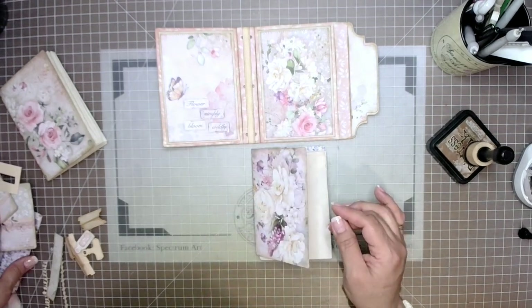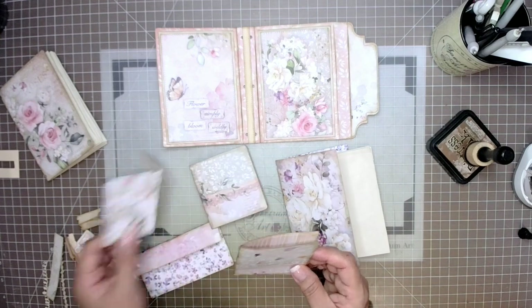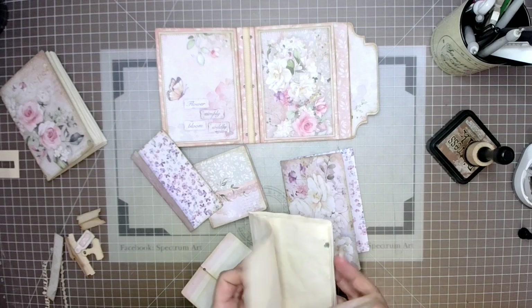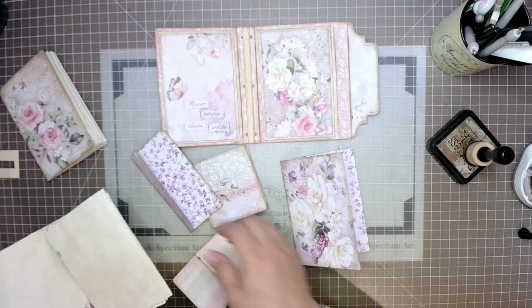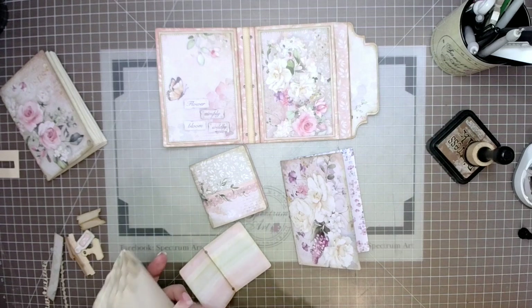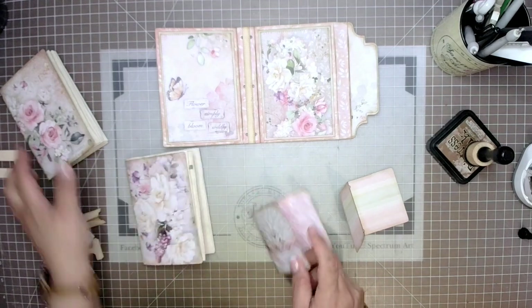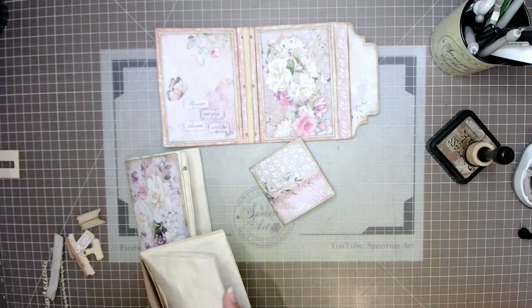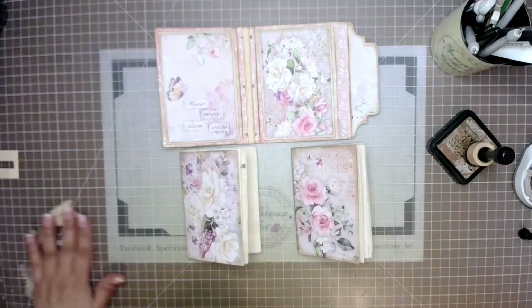Next we find our signatures — I'm using tea dye paper, a decorative panel, and smaller pieces to show how different papers work. Look through your stash: vellum, onion skin, decorative rice papers, magazine pages, or photos all work beautifully. I'm using tea dye paper, papers from the collection in different sizes, with the half-panel pages placed at the top or bottom of signatures for added visual interest as you flip through.